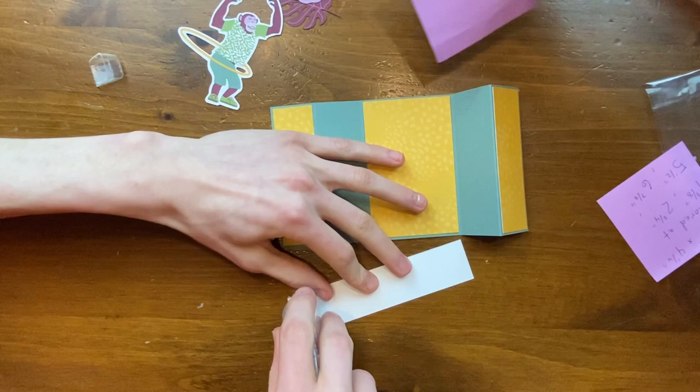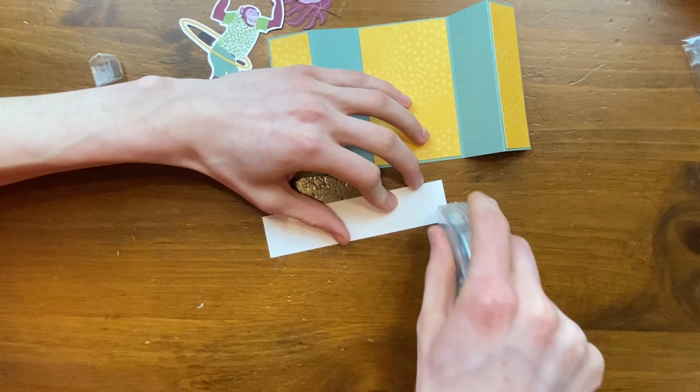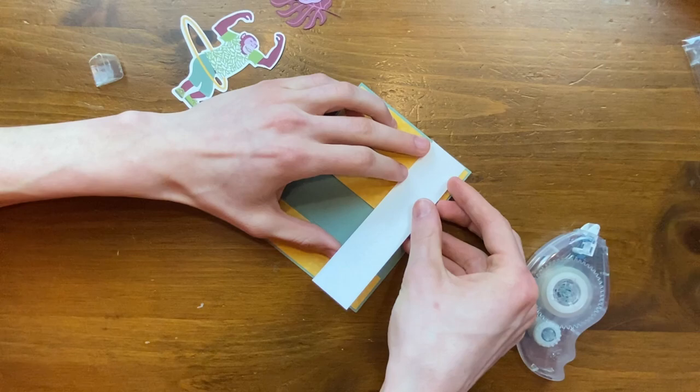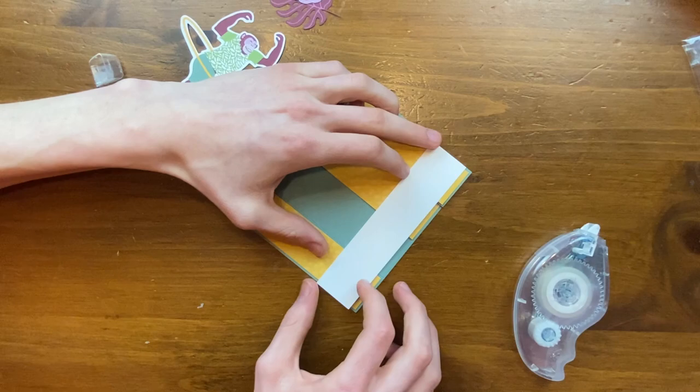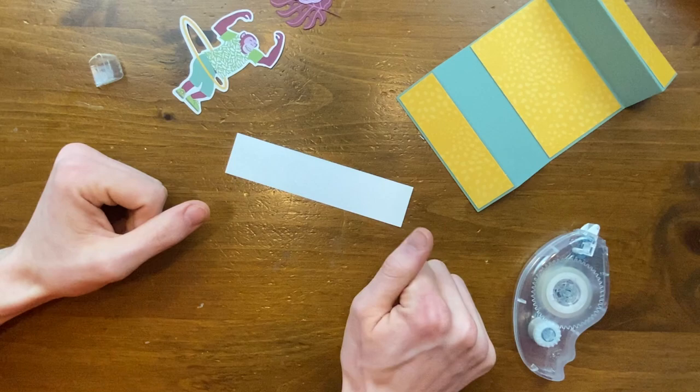Let's finish making this card. I'll put some adhesive on either side of this rectangle and glue it down slightly off the end of the card. Actually, if you're going to stamp on it, you probably should stamp before you glue it down. Oh, that's a very good point — let's do that first. We caught it before it was a huge mistake.